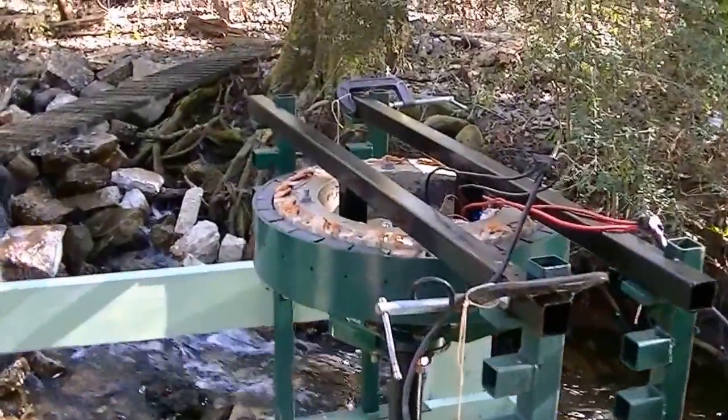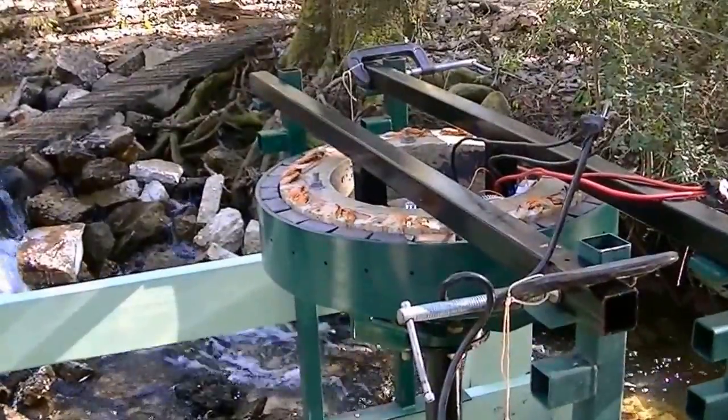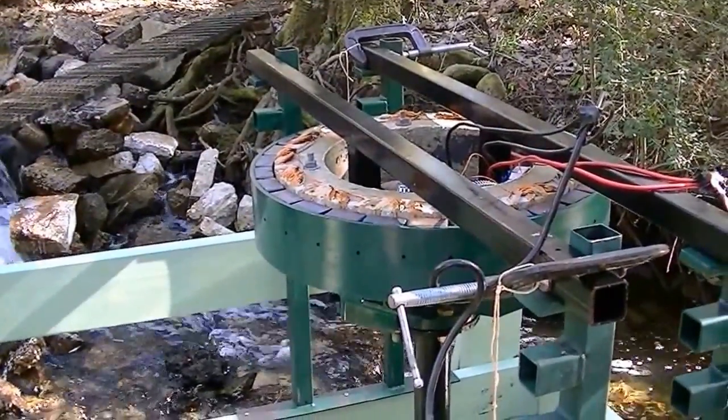Let me take y'all up to the barn and I'll show y'all the segment on the magnets and the wiring up the stator.